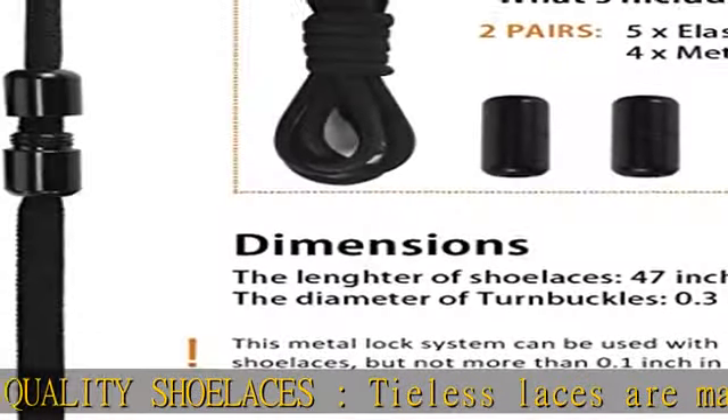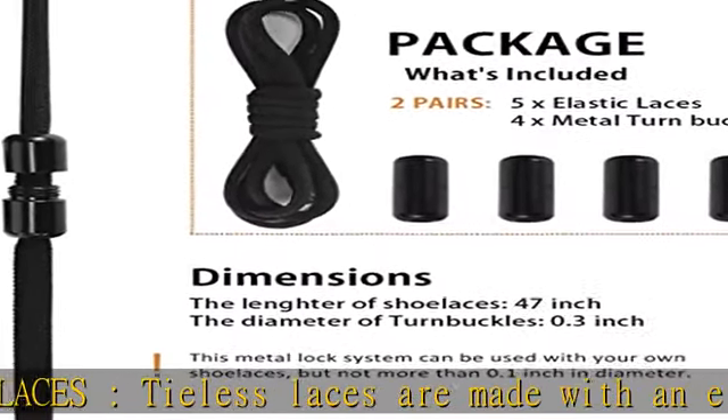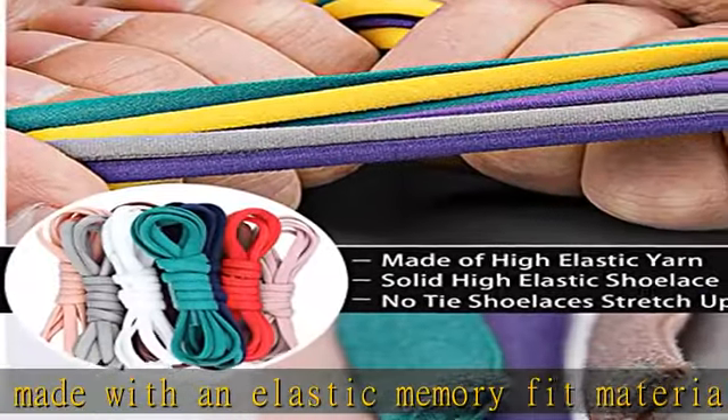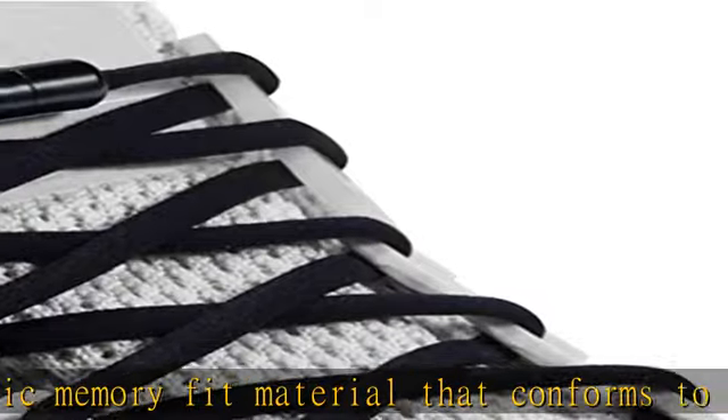No-tie laces are the perfect solution whether you are an athlete that practices high impact sports, a mom who wants to end untied shoe laces, or simply can't or don't like tying shoe laces.